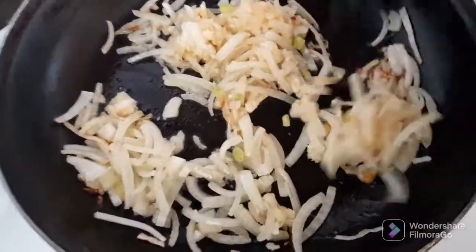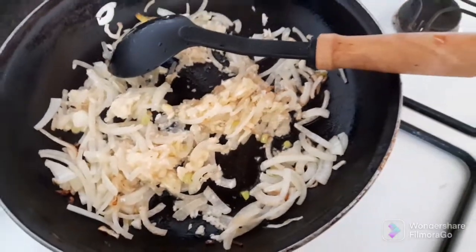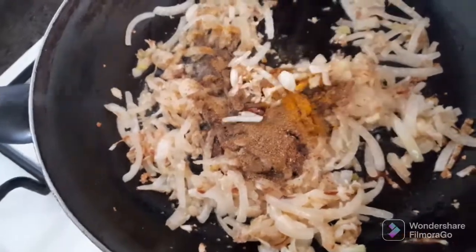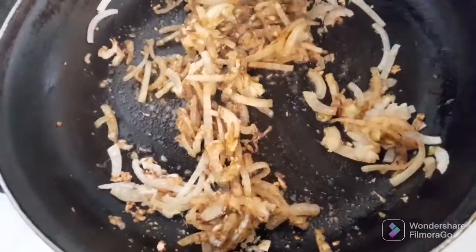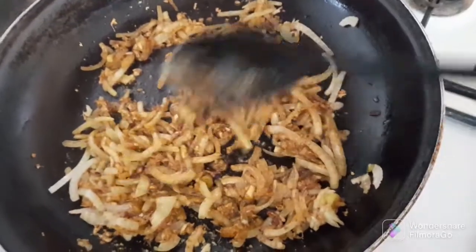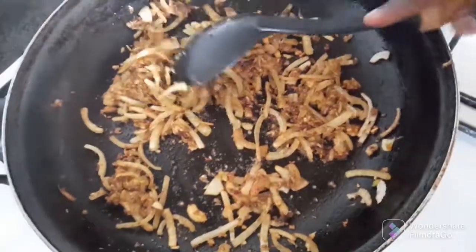Now I will put in our spices and allow them to cook. Once the spices are cooked, I will add the cup's cup.